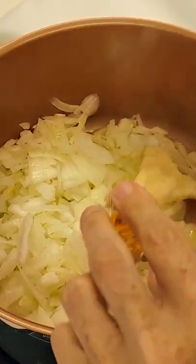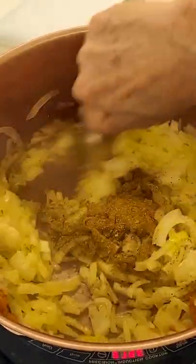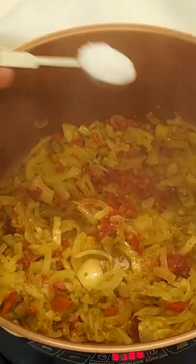Place the oil, onions, garlic, turmeric, spices, and bell pepper, and cook for seven minutes.